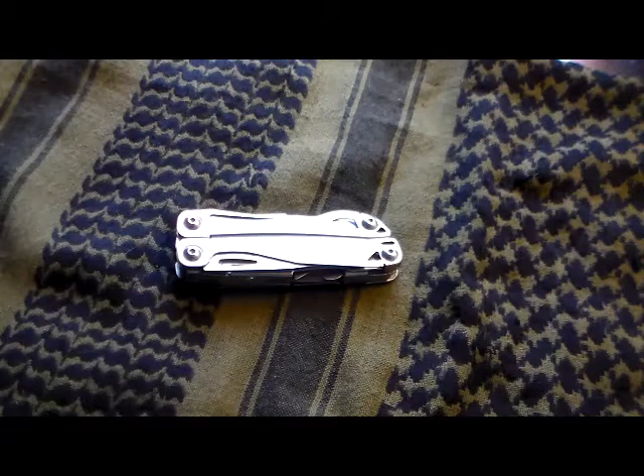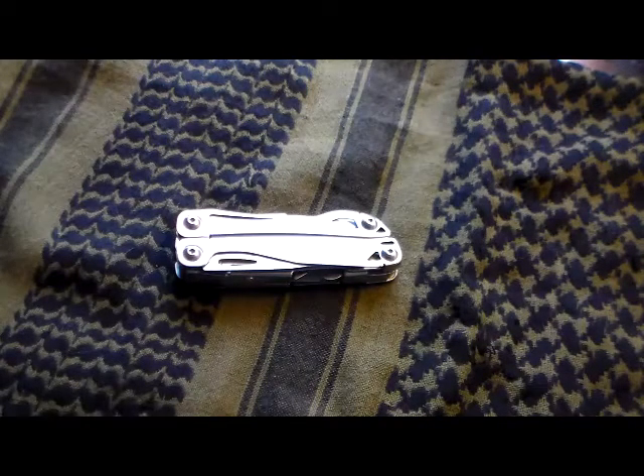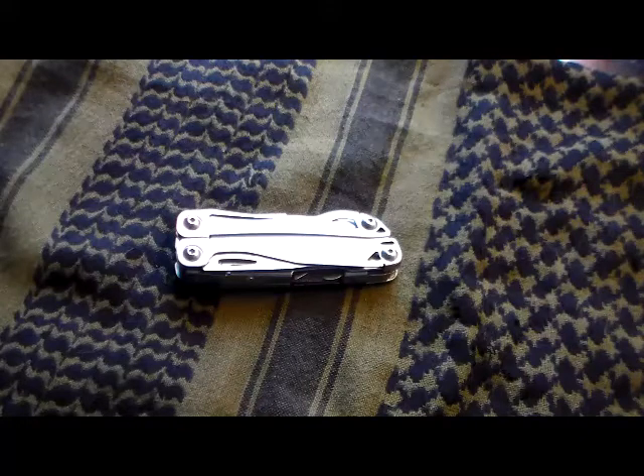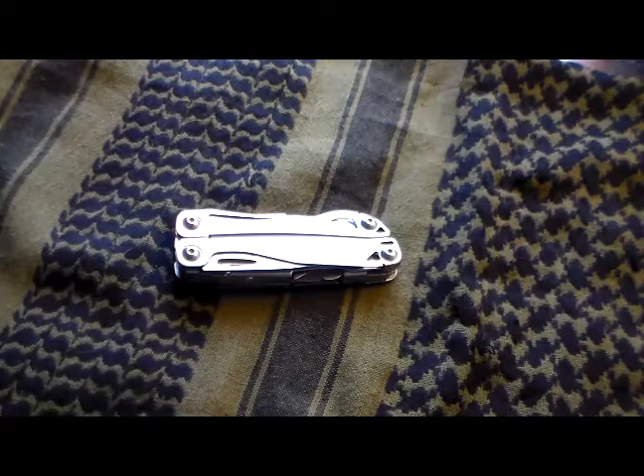Hello YouTube, welcome back to the homestead. I'm Doc Wilkie and what we have here today is a review of the Leatherman Wingman. I have been carrying this for the last several months as my multi-tool EDC item, and I really do like it and I'm going to share it with you now.